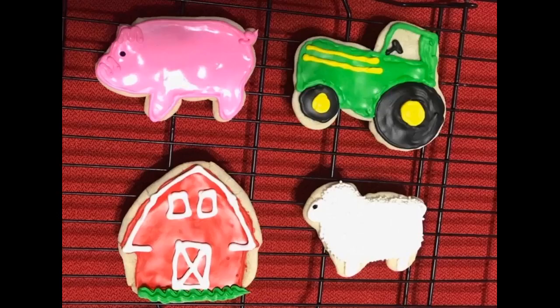These cookie cutters give you perfect shapes every time. If your cookie loses its shape, just add 1/3 cup cornstarch to your recipe for 24 cookies. You won't regret it.